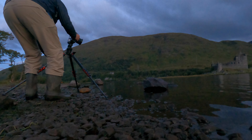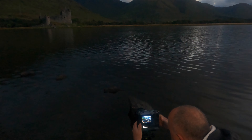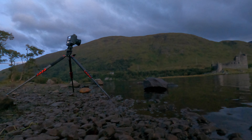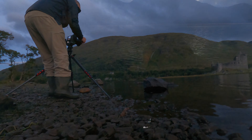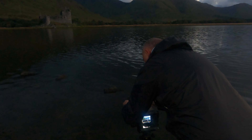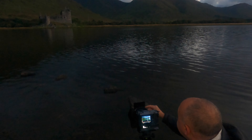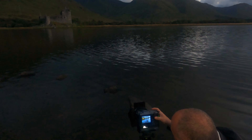Just going to quickly run a landscape version. With the sky brightening I think we now need to just add in a soft grad — that soft grad is designed so that I can darken that sky just a touch, and that looks good. Just check the polarizer — fully on is usually what I prefer — and let's go with that.